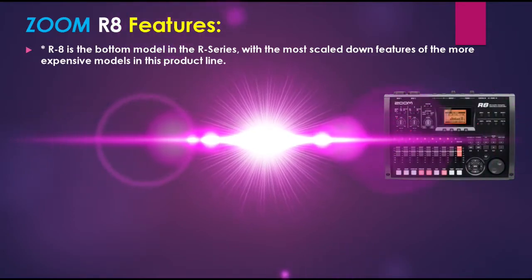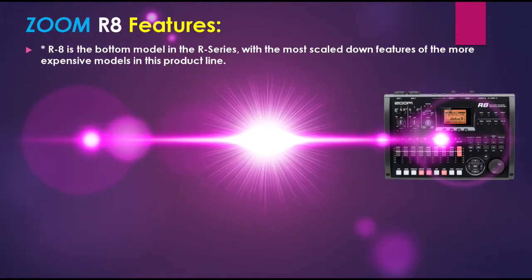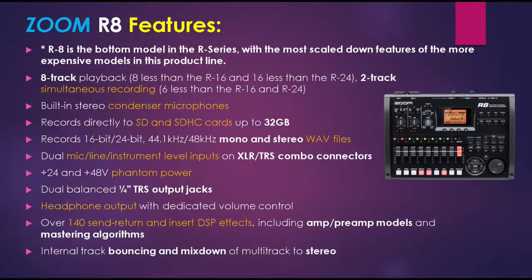Let's analyze the Zoom R8's features and see what makes it different from the R16 and R24. The R8 is the bottom model in the R-series with the most scaled-down features. It has 8-track playback — 8 less than the R16 and 16 less than the R24 — and 2-track simultaneous recording, which is 6 less than the R16 and R24. The R8 has built-in stereo condenser microphones and records directly to SD and SDHC cards up to 32GB. It records 16-bit and 24-bit at 44.1kHz and 48kHz mono and stereo WAV files. The R8 has dual mic/line/instrument-level inputs on XLR/TRS combo jacks, plus +24V and +48V phantom power and dual balanced quarter-inch TRS output jacks.